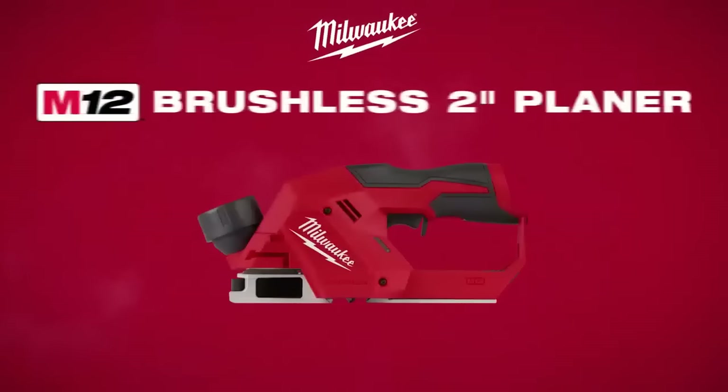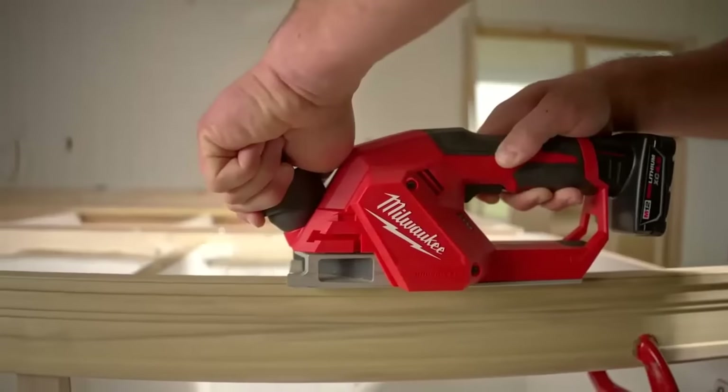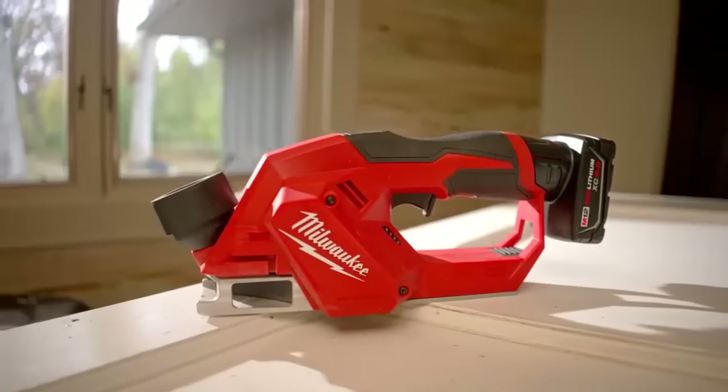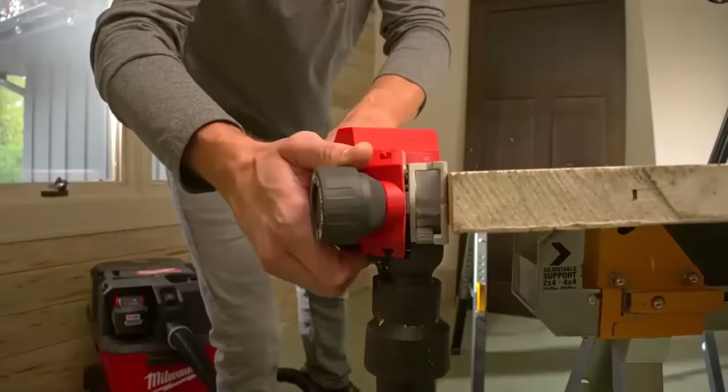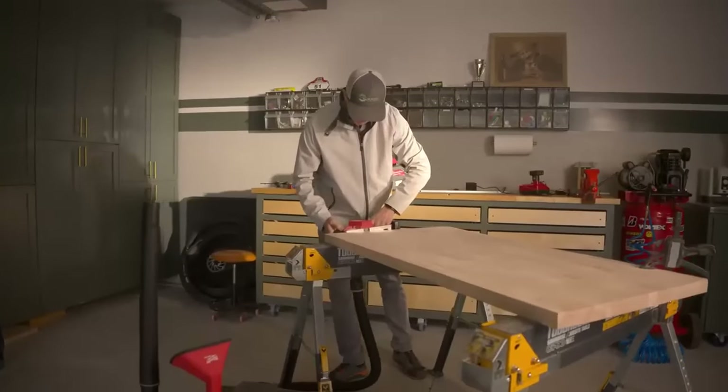The Milwaukee M12 brushless two-inch planer. Compact design with the power to plane and scribe. Designed for the finished carpenter and remodeler, the M12 brushless two-inch planer provides the power to plane and scribe in soft and hard woods in a compact design.